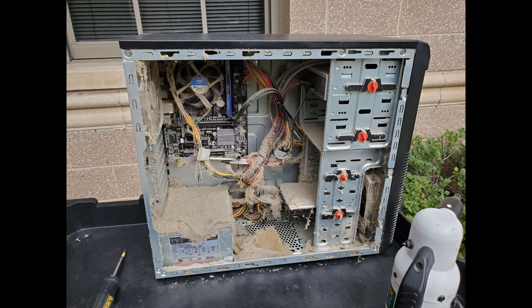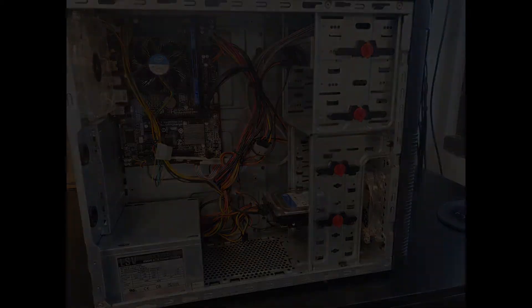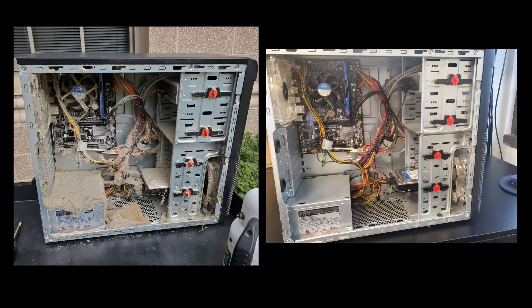Here's the before and after, and now a side-by-side.